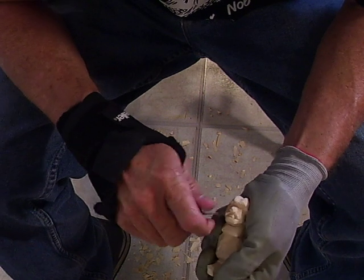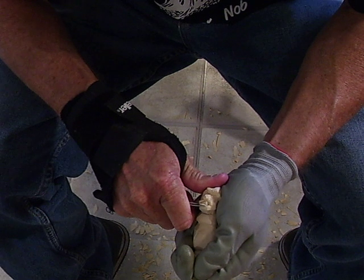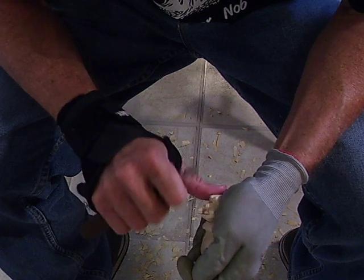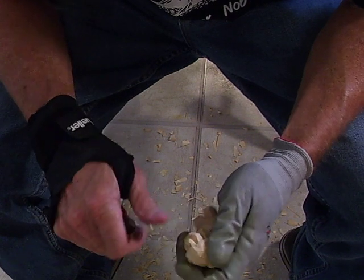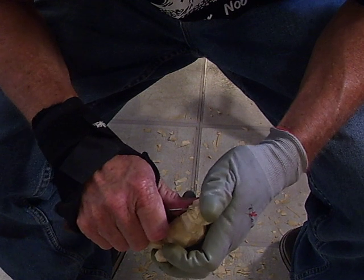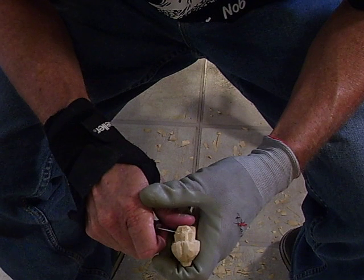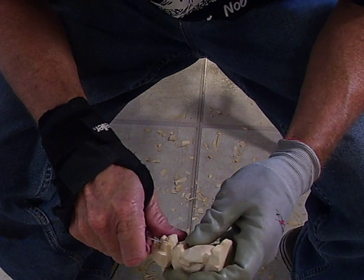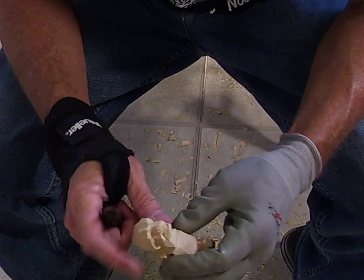All we do is take that and cut it. Use the point of your knife. When you do that, we'll bring these cheeks up just a little bit because the woman's cheeks stick out more than a man's does. The woman's cheeks usually are more accented than a man's.